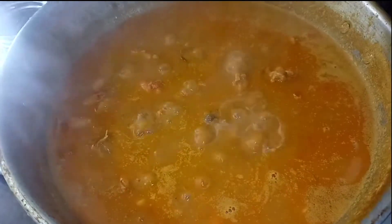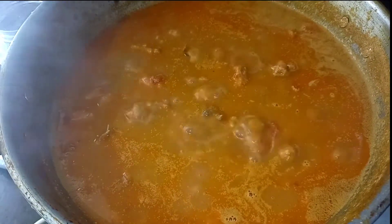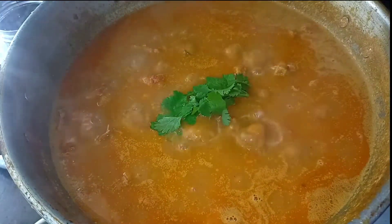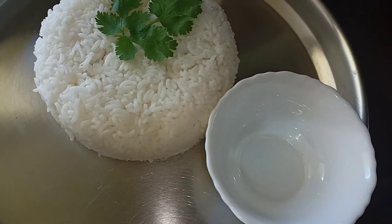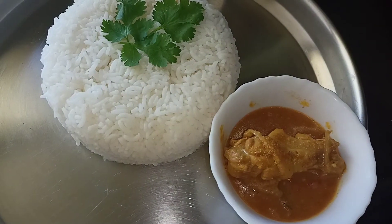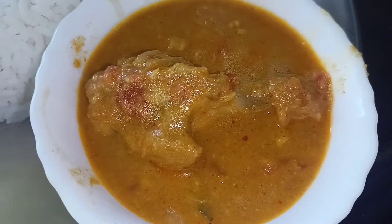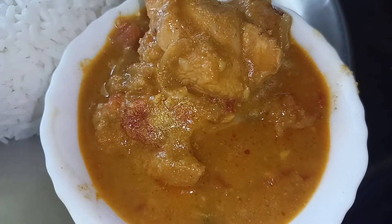Subscribe and support Dolly's Kitchen. Click the bell icon and click the next video. Click the bell icon and click the next recipe. Let's try it with chicken kuruma. Thank you so much for watching. Stay safe and stay healthy. See you next time.